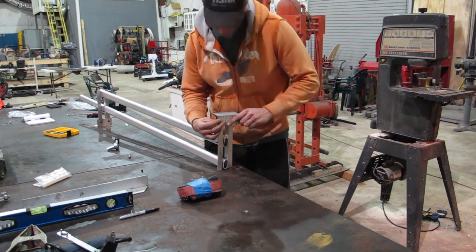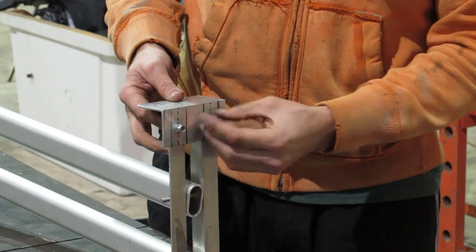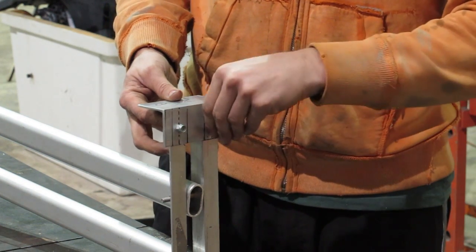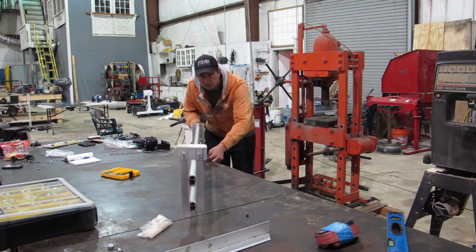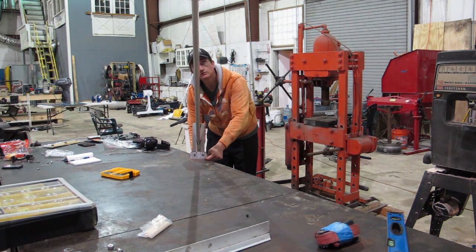Once all my holes were marked I disassembled the rig again and drilled all the holes to a size of quarter-inch. I then reassembled the whole unit including the base brackets using quarter-inch bolts and nuts. For the final assembly I used nylon lock nuts for the bolts and snugged them down just enough to have a nice fluid movement.